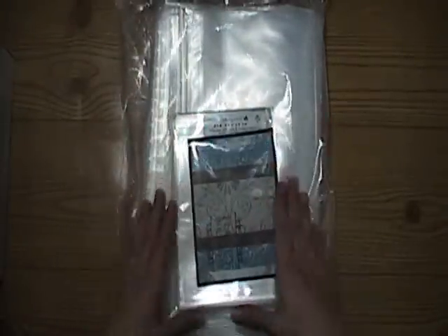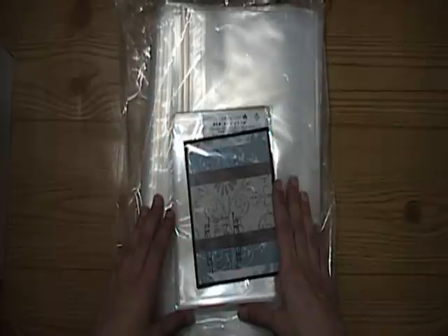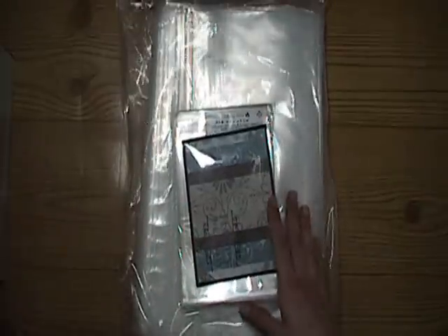That's what I got from clearbags.com. It is great shipping, great customer service, and I think you should give them a try. Go check them out if you're interested in any sort of bags, envelopes, or even cardstock. Thanks everyone for watching!